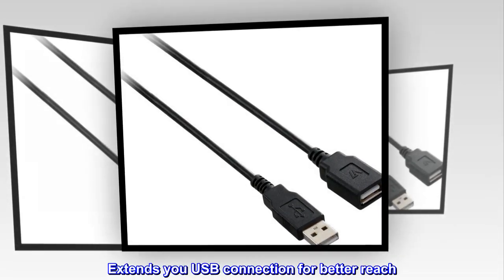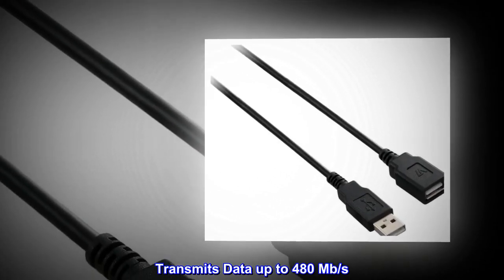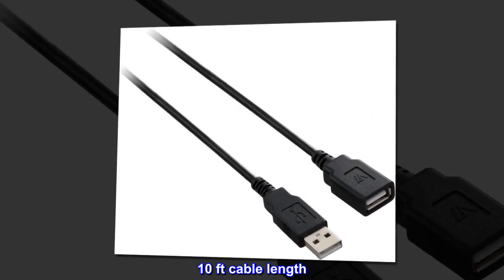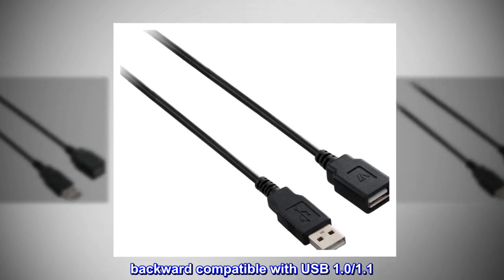Extends your USB connection for better reach. Transmits data up to 480 megabits per second. 10 feet cable length. Backward compatible with USB 1.0 and 1.1.